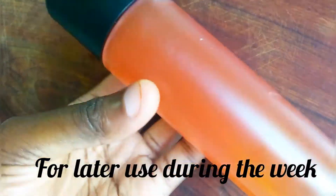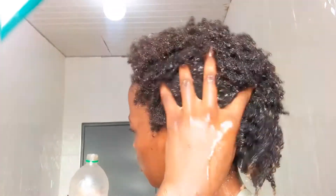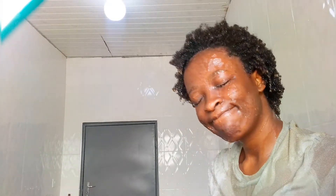I usually leave my water rinses in so I get all the nutritional value, but you can rinse it off if you prefer. I put some in a spray bottle and I'm using it on my hair — this is the last step after washing. I put a shower cap on and let it sit. Subscribe, guys — I love you, bye!